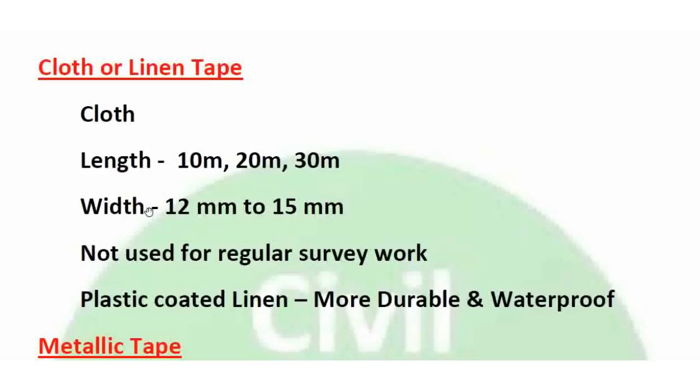Lengths available are 33, 66, and 100 feet. The width of cloth tape is 12 to 15mm. Cloth tape can be affected by dampness, moisture, and heat.